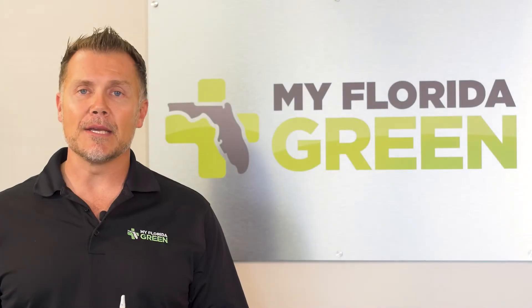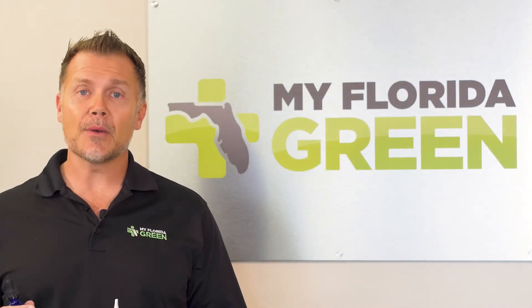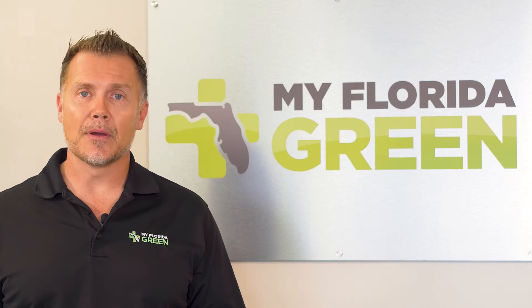My name is Nick Garale, founder and CEO of My Florida Green, and today we're going to talk about how to treat sleep with medical marijuana.